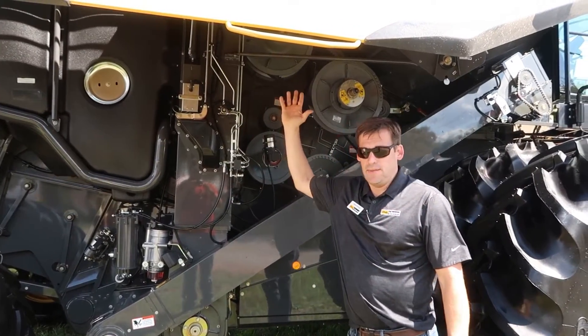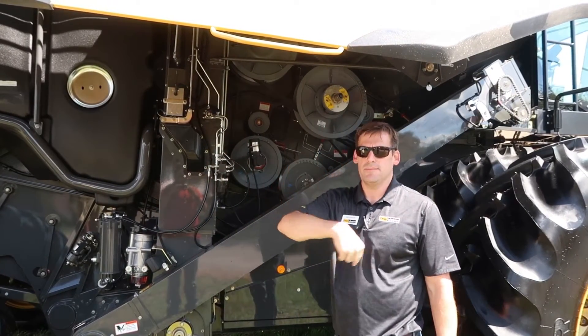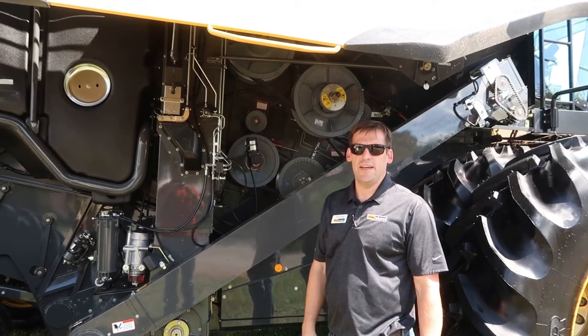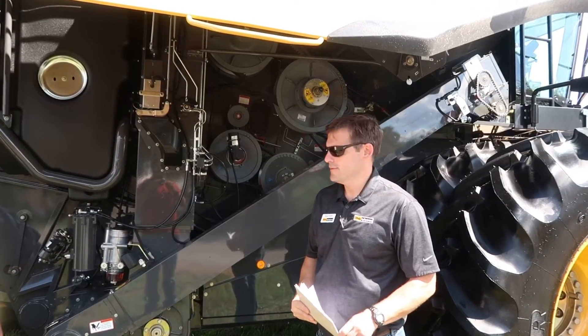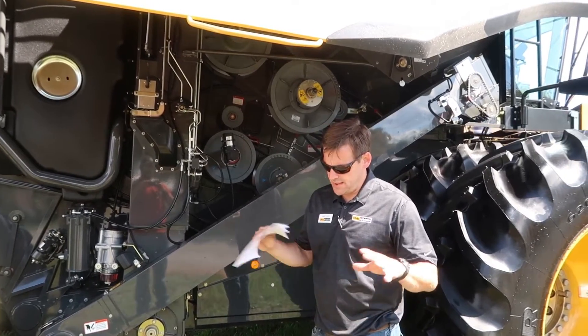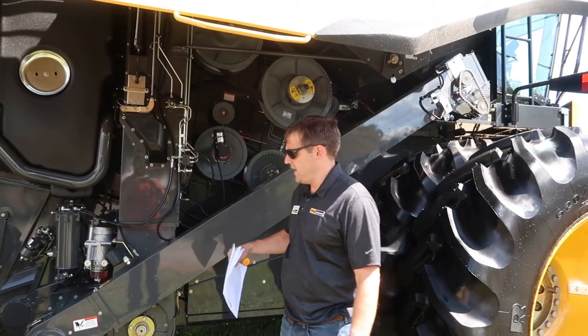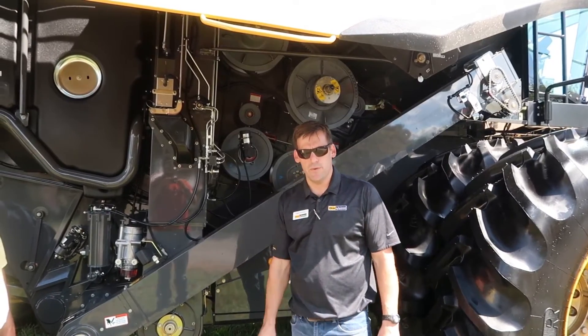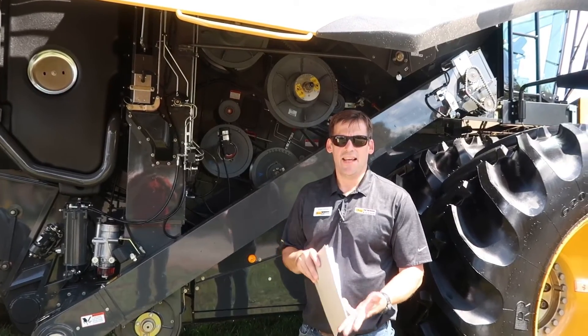Once it's in the grain tank, we have a grain cart or a trailer come up, we fill it, it goes to the elevator, and then it turns into food for America. That pretty much covers it on a very bird's eye view of what's going on. At the end of the day, these are like giant factories moving through the field in that they cut, they clean, and they collect.